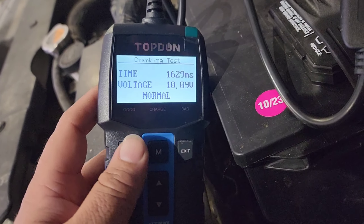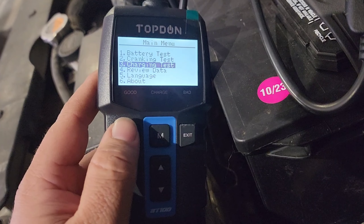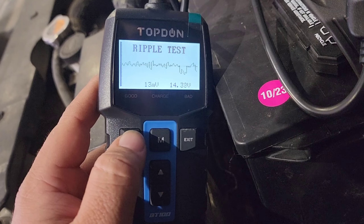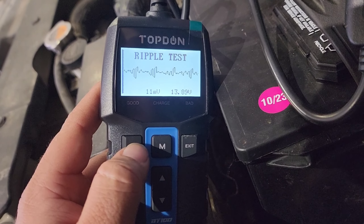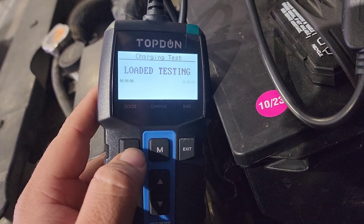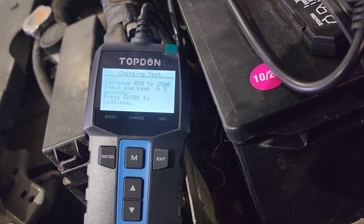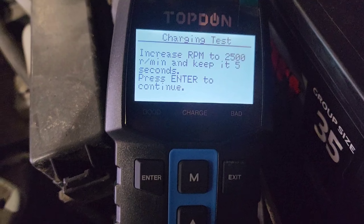RPM detected — look at that, it's testing. Voltage dropped to 10.09 which is normal. Don't worry about the time it took — it took us a little bit to get somebody to help. Charging test: start engine, press enter.